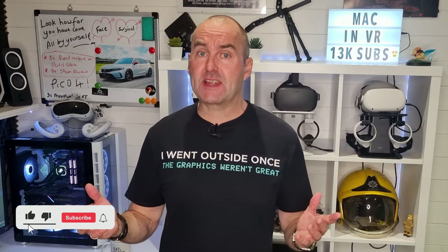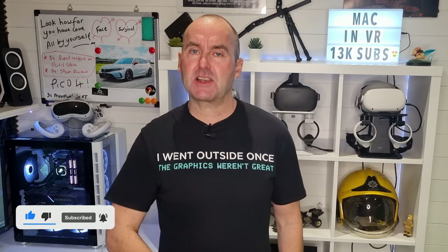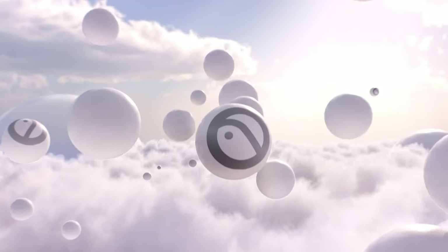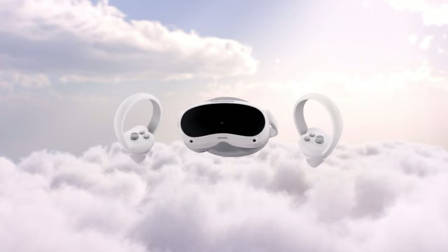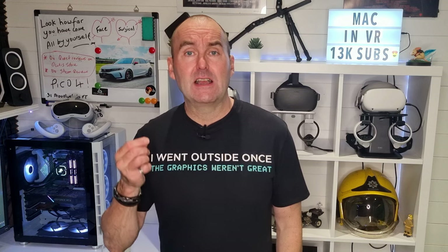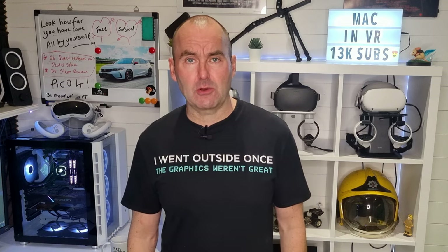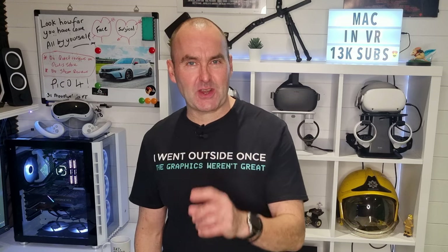Hello people and welcome to the channel. I've had my Pico 4 for a few weeks now and in that time it has become my main VR headset, but as I said in my recent review it does have a few issues. The facial interface is stiff and uncomfortable, the battery life isn't up to long gaming sessions, the audio is adequate but just adequate, plus the decision by Pico to not include a 3.5 millimeter audio jack is baffling to say the least. So what can we do? We can do four essential upgrades, so let's get straight into it.